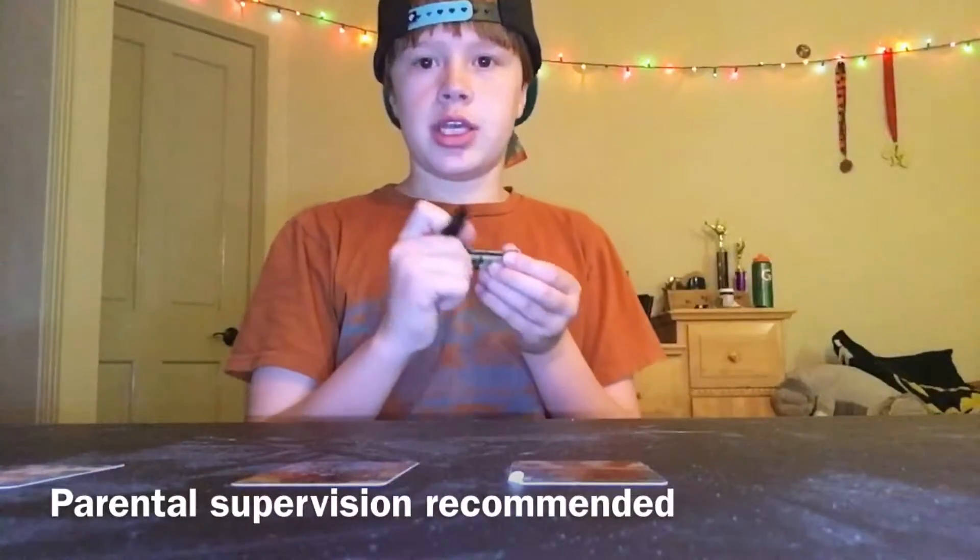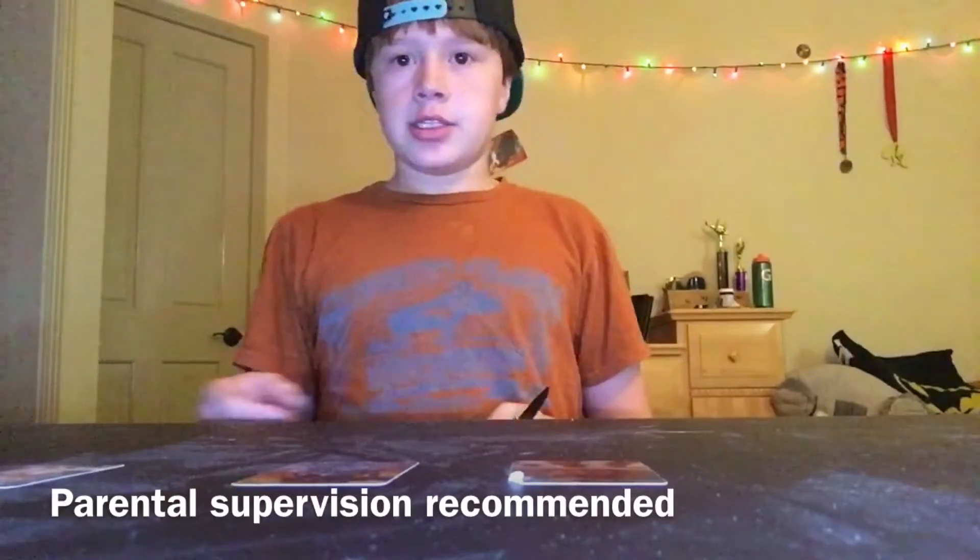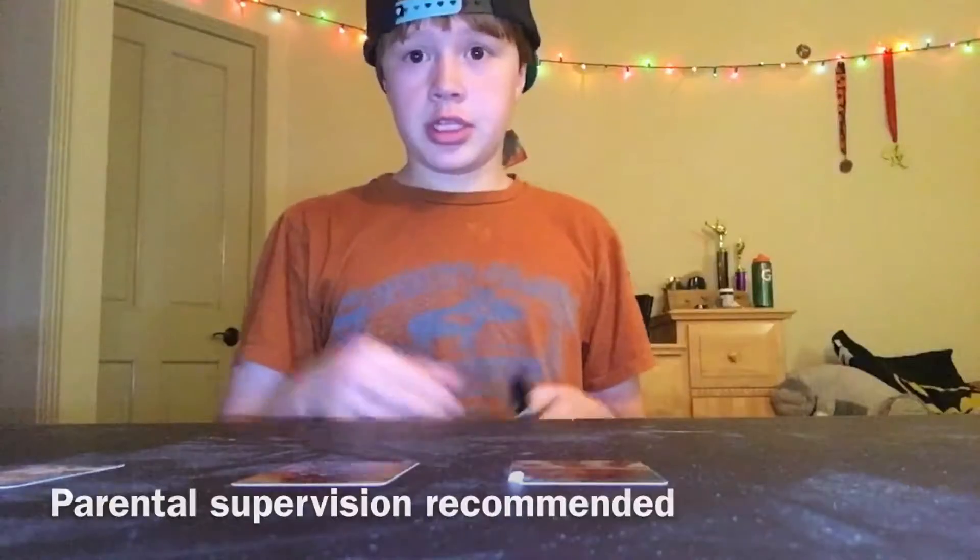Just a disclaimer: if you're gonna be doing this alone, you should probably have someone watching you just in case, because you're gonna be using sharp objects. So I guess let's just get started with the DIY.